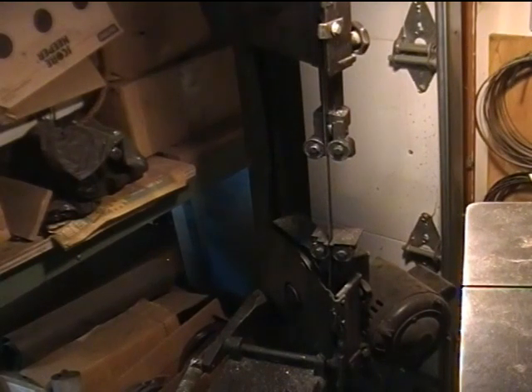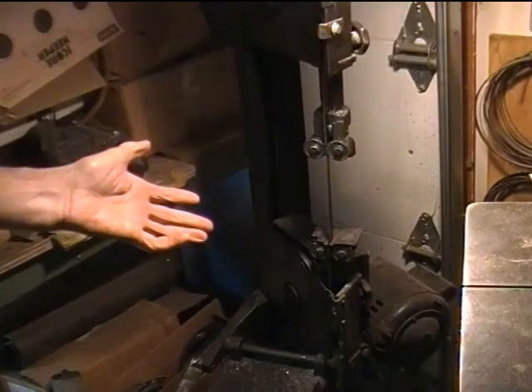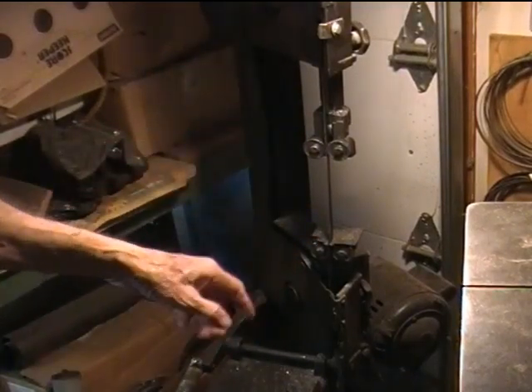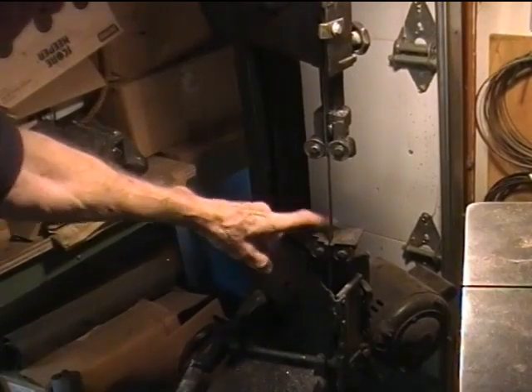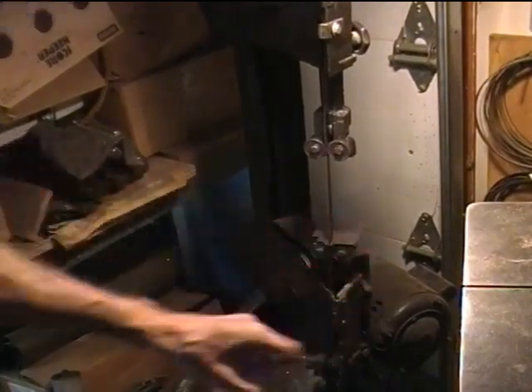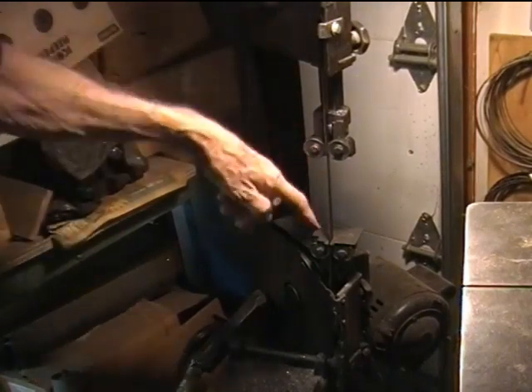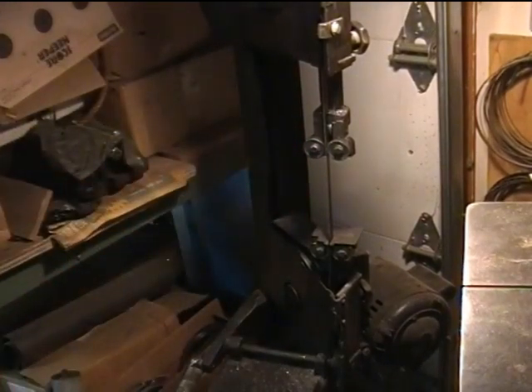This is just going to be a short video discussing a sawing table for the 4x6 bandsaw when it's in the upright position. I've seen many people who have made various kinds of tables for these things, and that's fine, but really what you're doing is sawing down and you need something to keep the stock still.